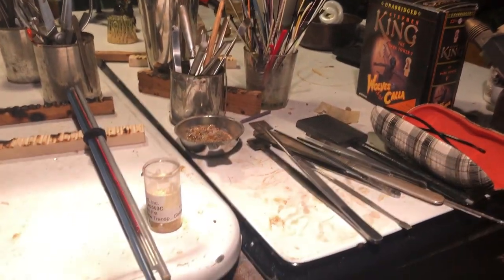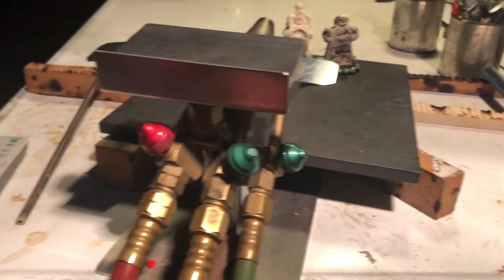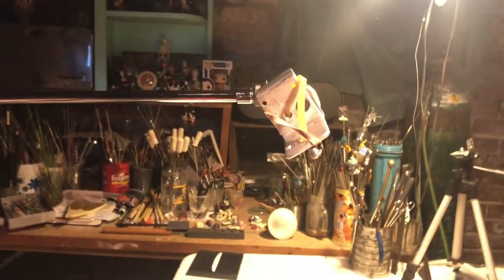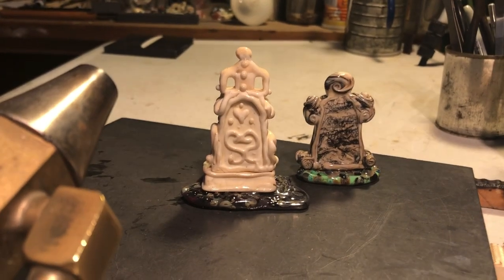We're here in the dungeon of the Scottwood research facility, and I'm going to show you the little camera holder that Patrick made for me. This will allow me to get a straight-down view of the work I make on the torch.